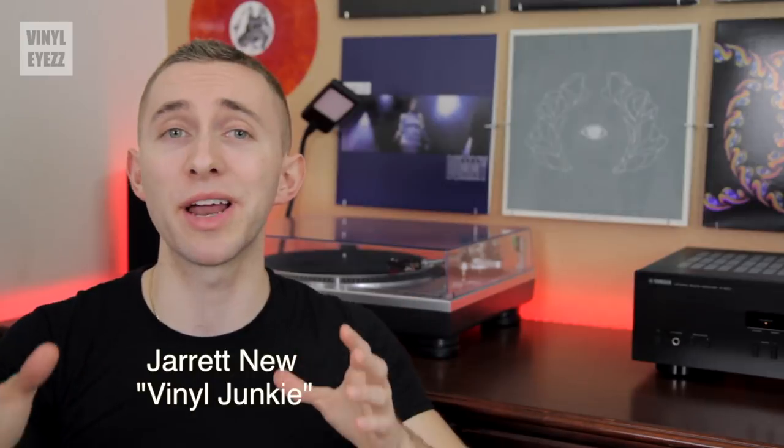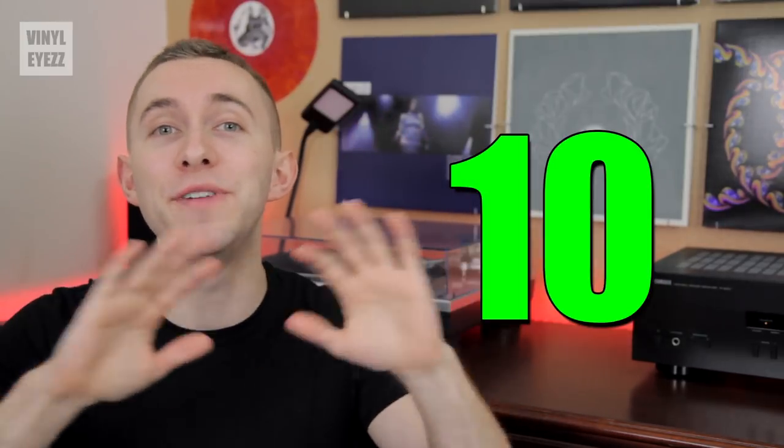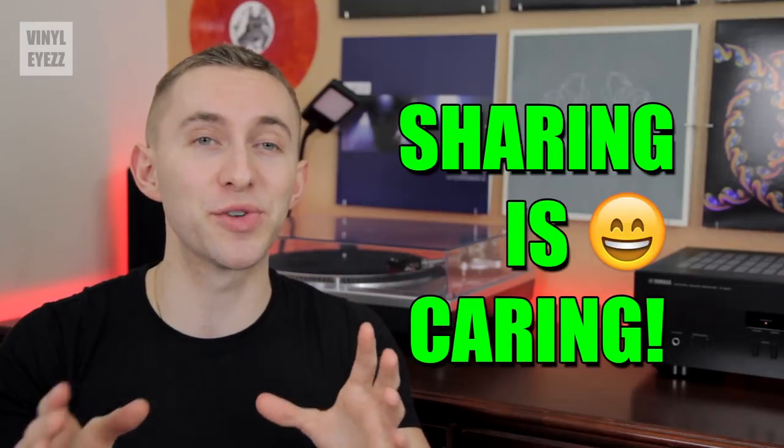Hey friends, welcome to VinylEyes. I'm Jarrett New and today we're gonna be talking about how to set up your turntable. This is the 10th and final video in a series that will cover the entire process from start to finish. Feel free to share these videos with all your friends who are just getting into records.